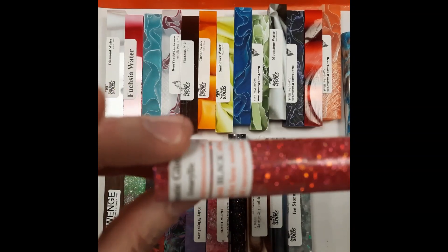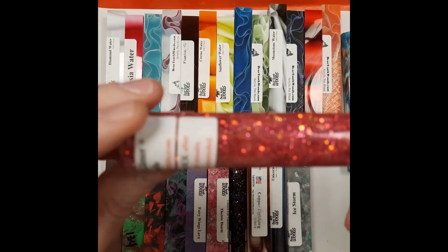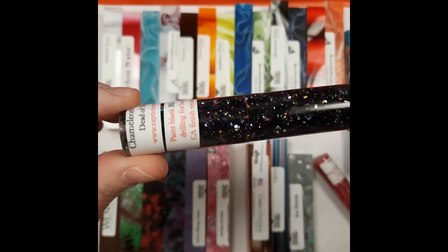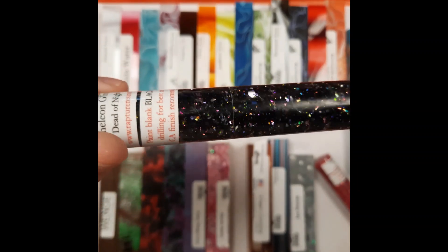This is one of the Rapture Resins blanks. This one is Amaryllis Prismatic Glitter — it's a pink color. And then this one is also Rapture Resins. This is Dead of Night Chameleon Glitter. The little sparklies in it look like stars.